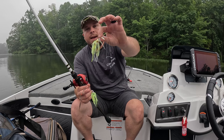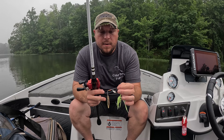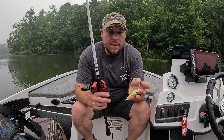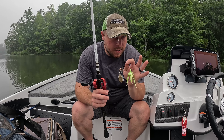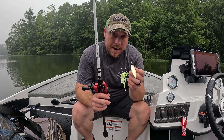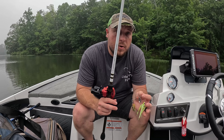All right everybody, so the first bait we're going to talk about is the one that I caught 99% of the fish off of. This is a 3/8 ounce spinnerbait — we got the Colorado and the Willow. I swapped to a Booyah because they were munching on my War Eagle so good and that bait has been put through it.